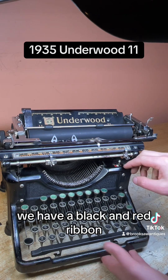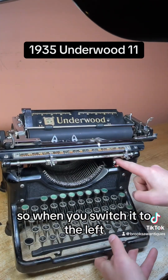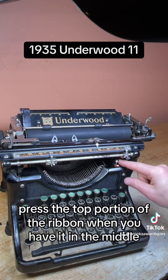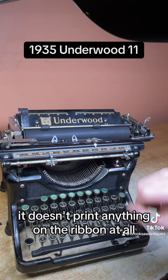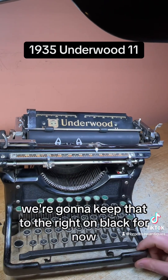Up top we have the color selector. We have a black and red ribbon — the red's on the bottom. When you switch it to the left, it prints just the bottom portion of the ribbon. When you switch it to the right, it prints the top portion. When you have it in the middle, it doesn't print anything on the ribbon at all. We're going to keep that to the right on black for now.